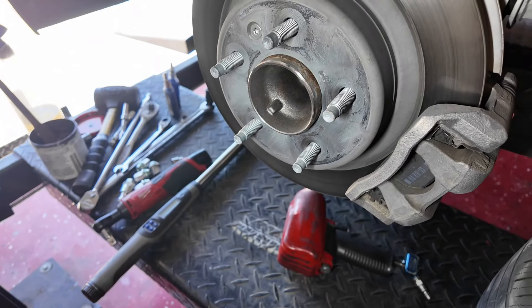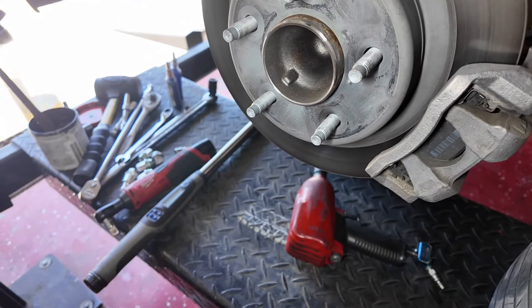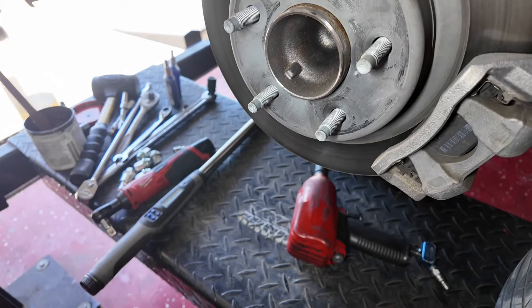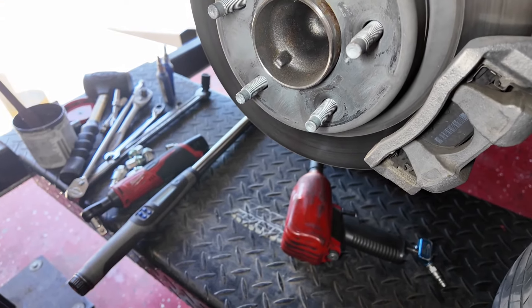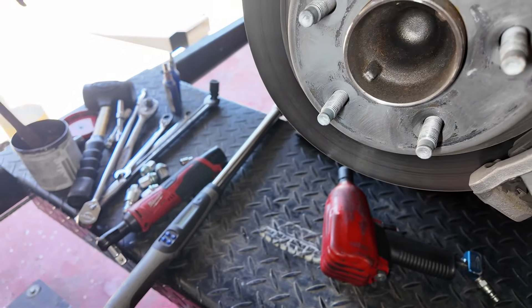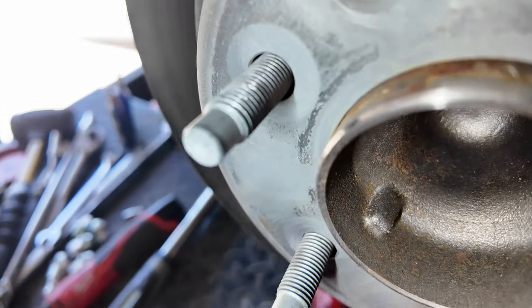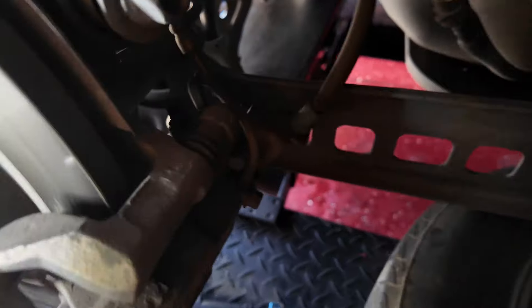The lug nuts are 19 millimeter, and conveniently so is the locking one with the special locking tool. We now need to get the brake caliper off and take the rotor off — the rotor screw is a T30 by the way.